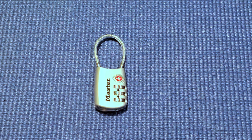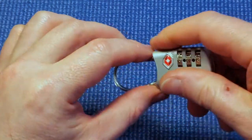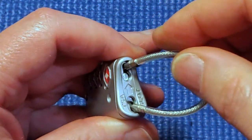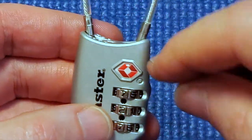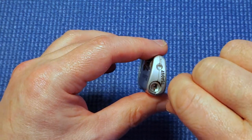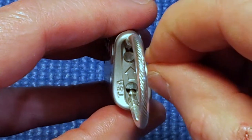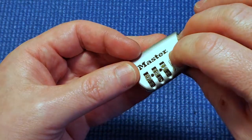I've got a Master Lock here for luggage. It's got a cable that goes around your bag zips. It unlocks by pulling to the center and out as long as the right combination is dialed in. It's got the Travel Sentry logo because at the airport, officials can use their key which will unlock the TSA side — they can push it to the center and out and still won't know your combination.